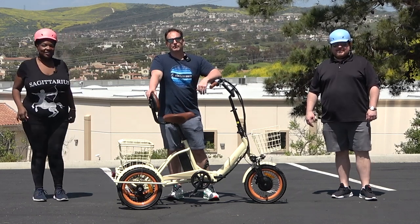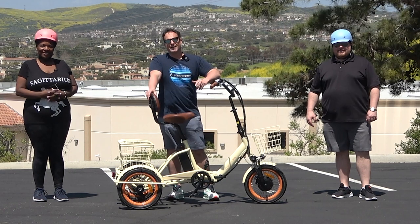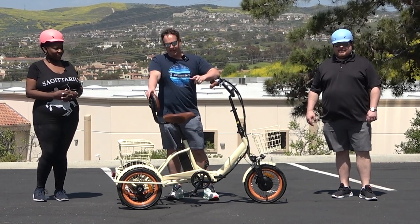Hey everyone, I'm Dustin. I have nearly 20 years experience in the bike and e-bike industry, and today I'm going to show you the best electric tricycle that has a backrest seat.